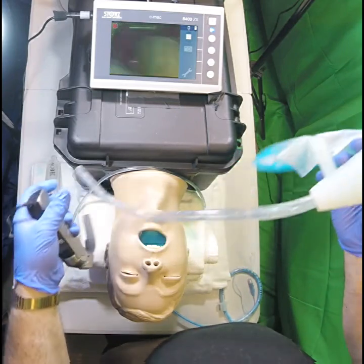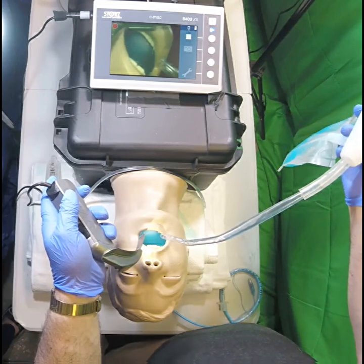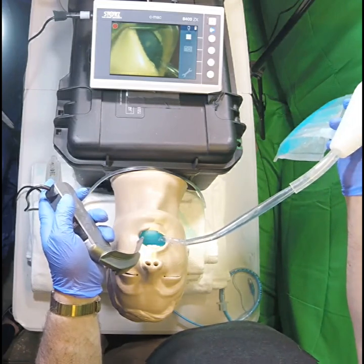We're going to be using this in a salad simulator. I have a fully soiled airway and I have a video laryngoscope to help us see what's going on here.